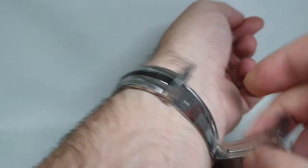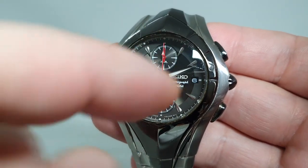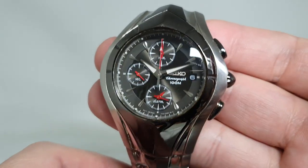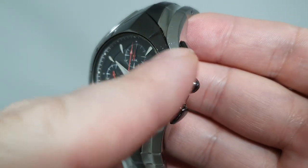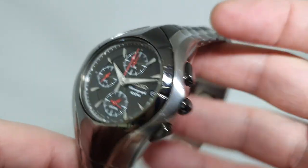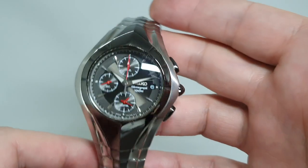A couple more little spots of damage to report: there is a scratch on the Hardlex crystal just there — there's probably one or two others; these crystals do scratch. But that's one of the better ones. You can also see there's a scuff on there, and because it is a larger watch, you've got one or two little smaller bumps on the case, but overall it presents well.